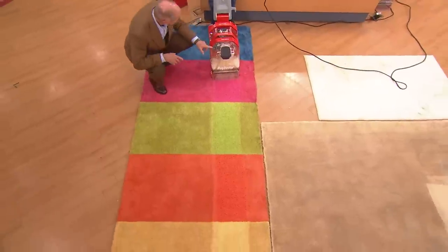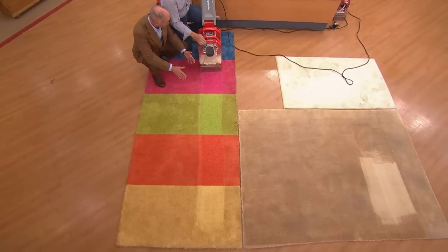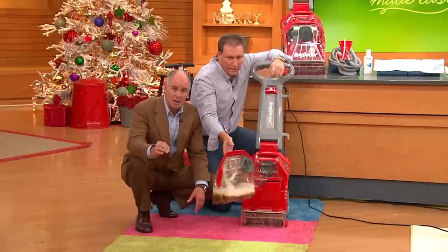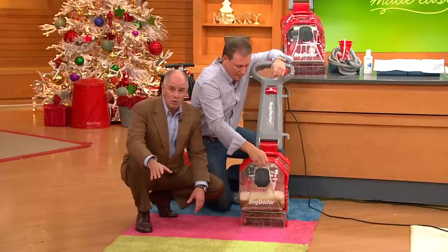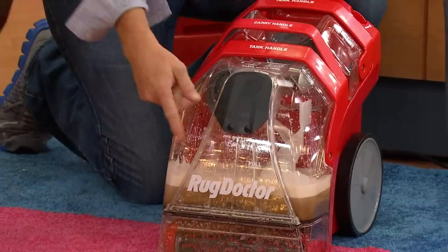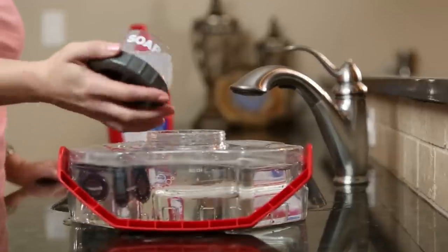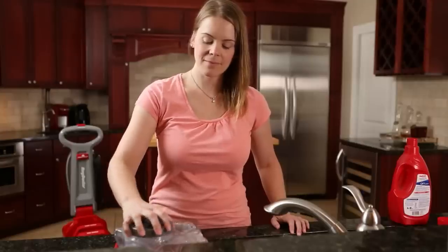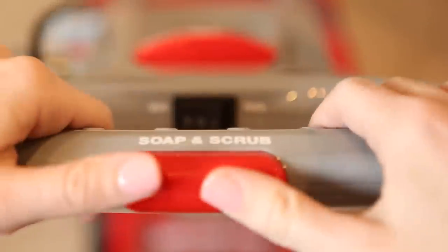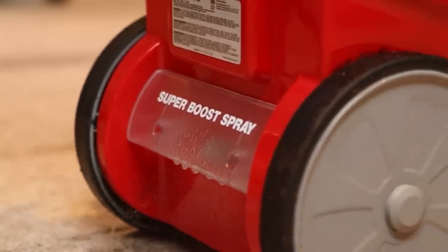This is the largest Rug Doctor unit that QVC has ever made available. We did their portable unit a while back, but we are now talking about the epitome of truly clean in your home. Vacuuming alone won't do it. Rug Doctor is the brand name — this is all they do, deep cleaning of carpet. It's almost virtually dry — you're going to be able to put your furniture back within hours. The suction is 75% better than any other brand. We've got it at $269.95 — it's almost a hundred dollars less than retail.